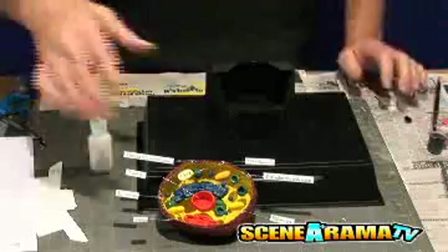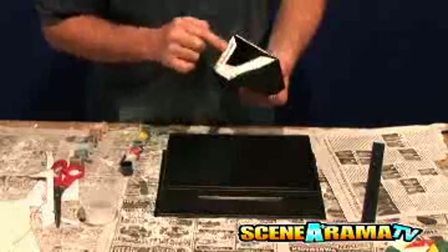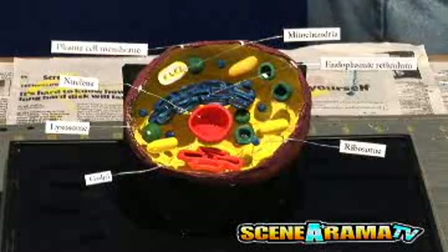Now you can create an easel to display your masterpiece. Fold under all four of the bottom tabs and place glue on the bottoms of the tabs. Attach the glued tabs to the base. When the glue dries, glue the finished cell onto the easel and let the glue dry before moving.